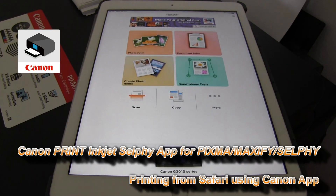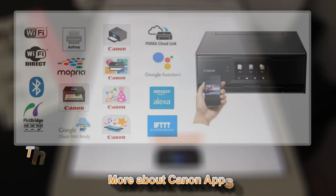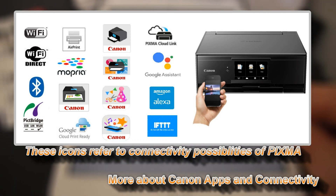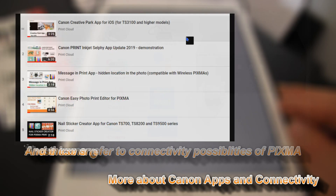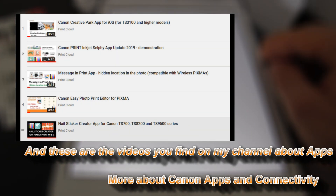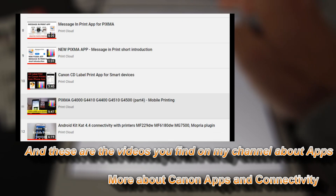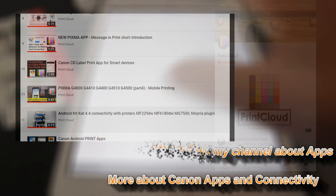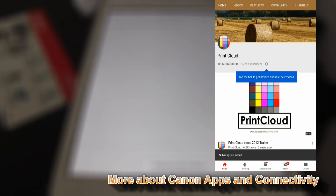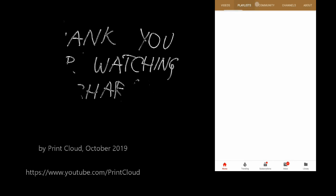And that would be all in this video. For more videos on Canon Apps, tap the right upper corner of the screen and you're also welcome to subscribe and you will be notified when I make my future uploads. Thank you for watching and sharing. Bye!